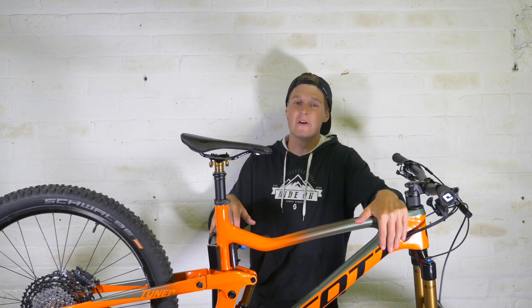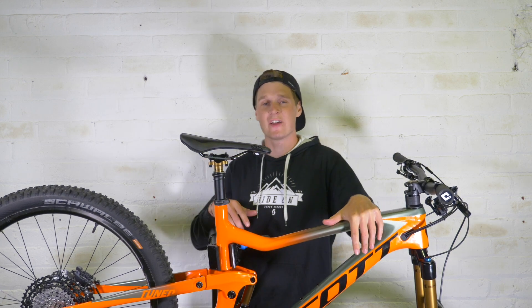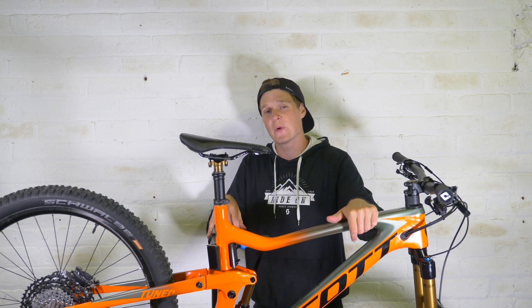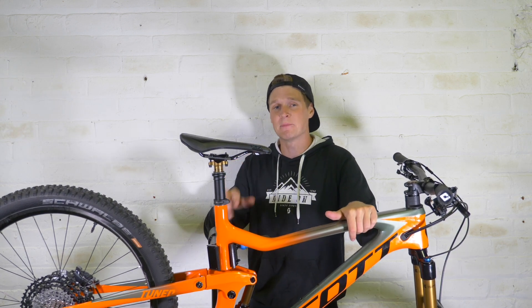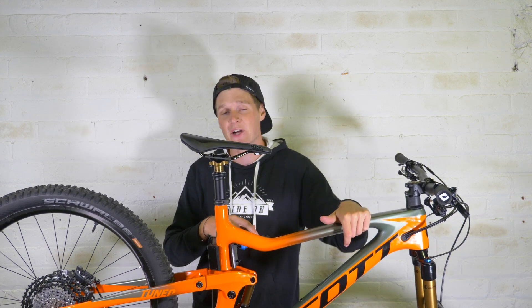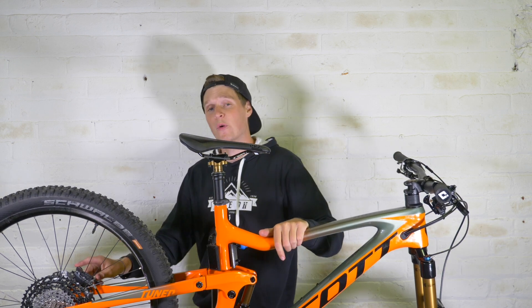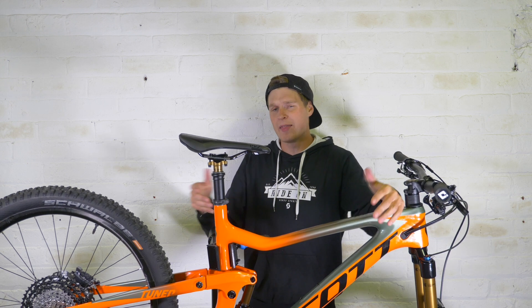That is the Ransom build complete and I'm so stoked about how it's come together — it is an absolutely beautiful bike. The colorway, the 170 millimeters of suspension, the option to fit 27.5 or 29 inch wheels — I've opted for 27.5 at the moment but will test 29 inch wheels later. The build kit is absolutely insane: that new XTR 12-speed I've already talked about how much I like, and now I've got those four-piston brakes which I think will really complement the bike.